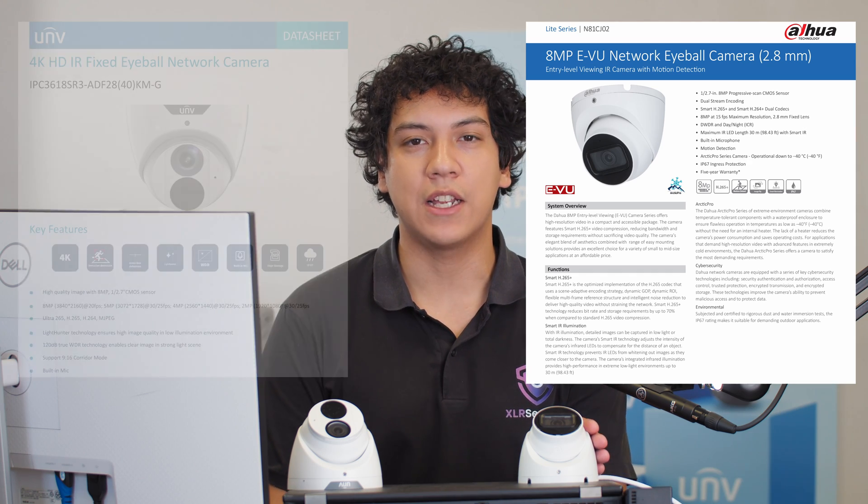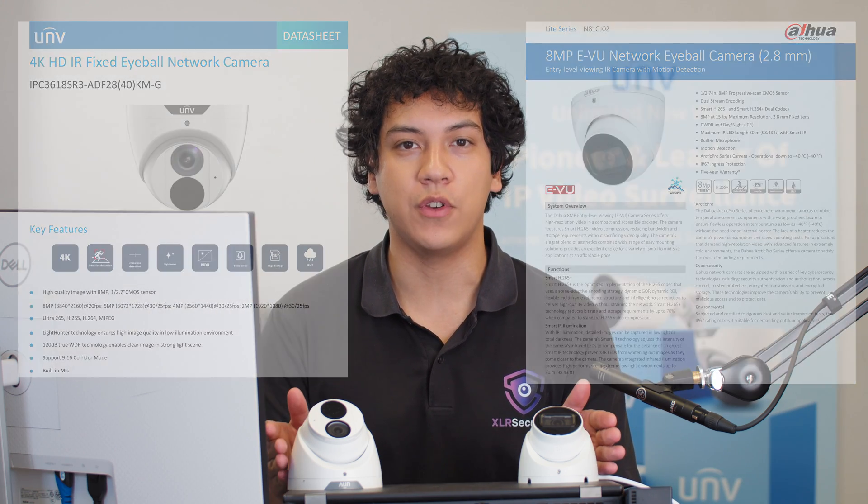If you've been shopping around for a new security camera, you're probably already familiar with DAOWA and Uniview. These are two of the largest brands in CCTV, and today I'll be testing an 8 megapixel turret camera from DAOWA and comparing it to an 8 megapixel camera from Uniview.